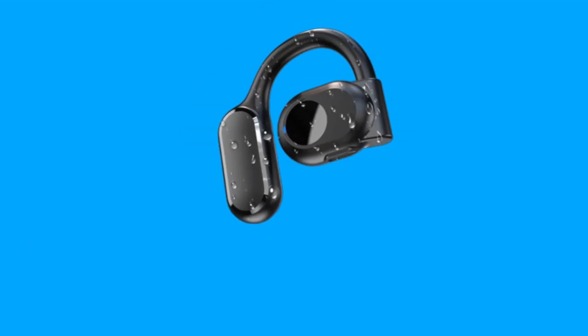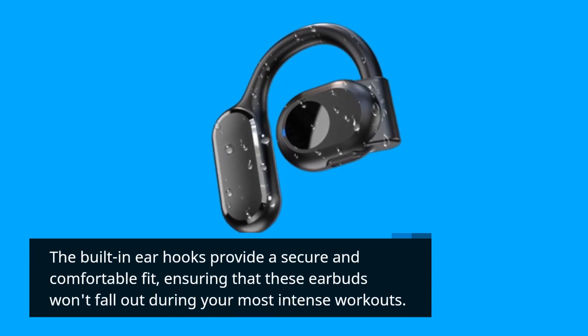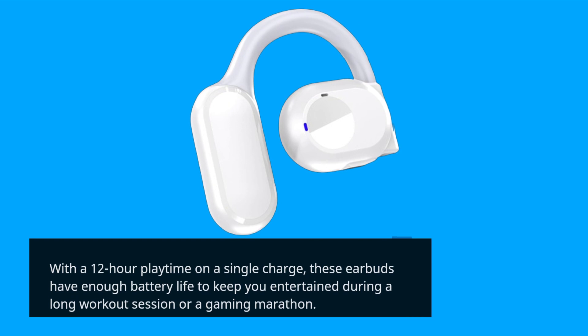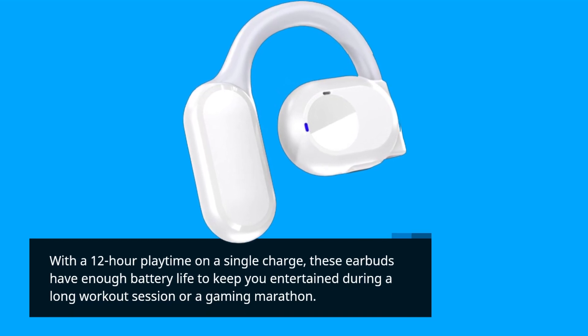The built-in earhooks provide a secure and comfortable fit, ensuring that these earbuds won't fall out during your most intense workouts. With a 12-hour playtime on a single charge, these earbuds have enough battery life to keep you entertained during a long workout session or a gaming marathon.